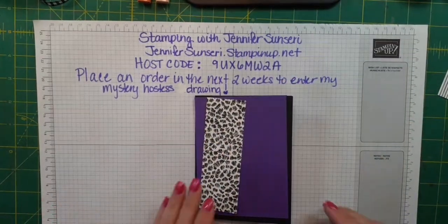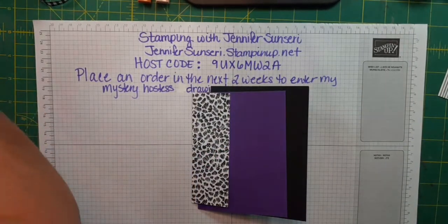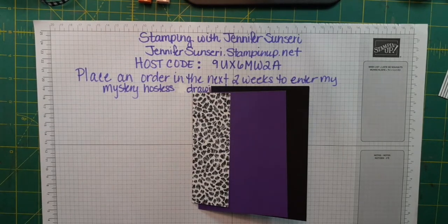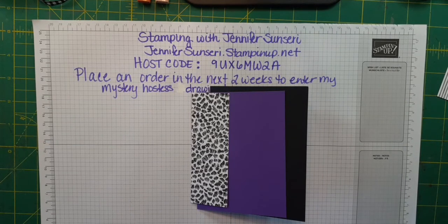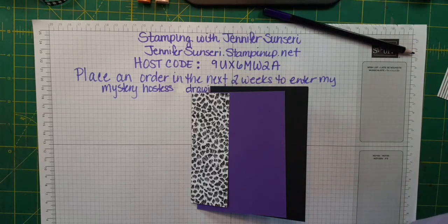I have some Basic Black, some Gorgeous Grape, and that DSP. I'm going to need a Stampin' Blend pen — I forgot to pull that. We don't have a Gorgeous Grape Stampin' Blend, so I might need to use a colored pencil. Here's my Gorgeous Grape colored pencil and I'll need a blender pen. Let me pull one of those — all right.